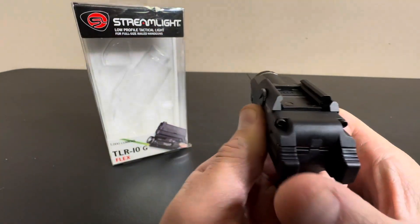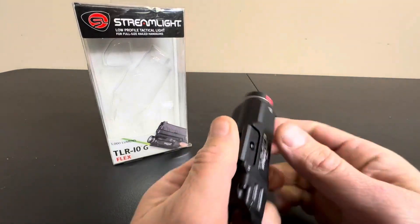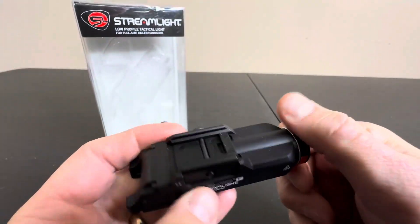Just look at these little micro switches — just the slightest tap, the slightest nudge. When you go to unholster, it's going to turn that sucker on. And this is going to give you the edge. So definitely get yourself one of these — you won't be disappointed.